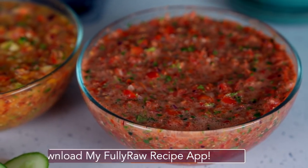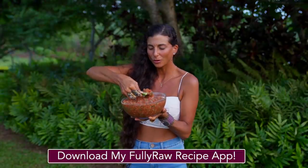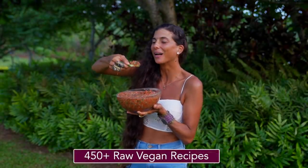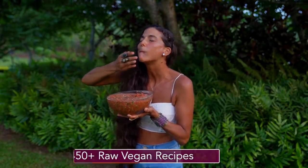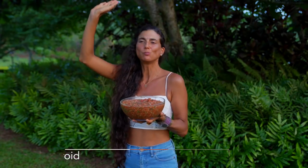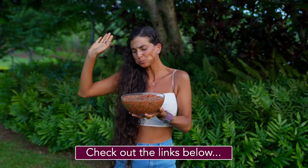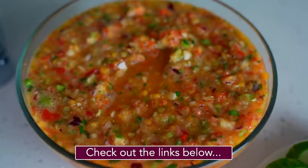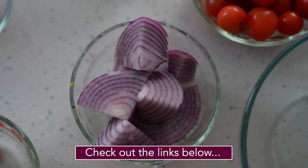Before we jump into this video, I just want to say that I've added these three recipes into my recipe app for you. For those of you who would like to reference these on your mobile devices, you can download my Fully Raw recipe app. I have more than 450 recipes on my app, all fully raw and vegan. My app is available on both iTunes and Google Play, and those links are below in the description.